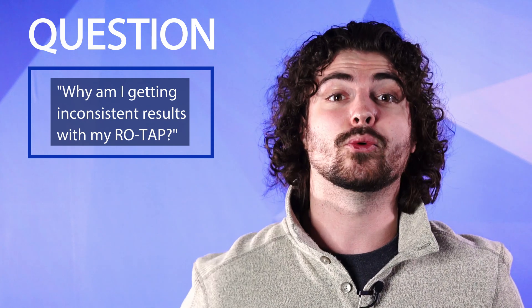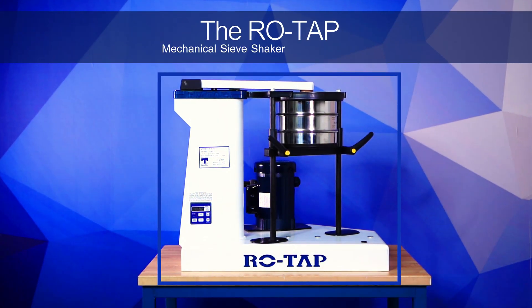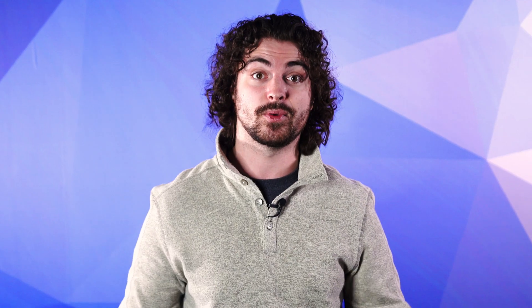Hi everybody, how's it going? My name is Andrew Kotlar and I'm here today to answer the question: why am I getting inconsistent results with my ROTAP? Well, here at W.S. Tyler we literally invented the ROTAP mechanical sieve shaker back in 1914. That's over a hundred years of experience and knowledge that we want to pass on to you.